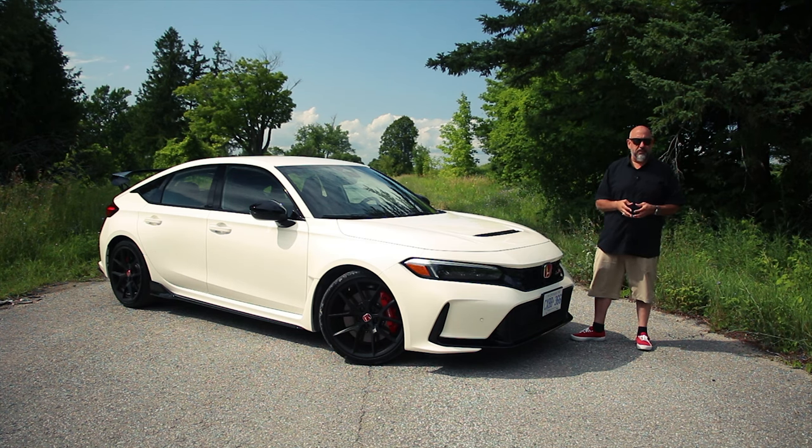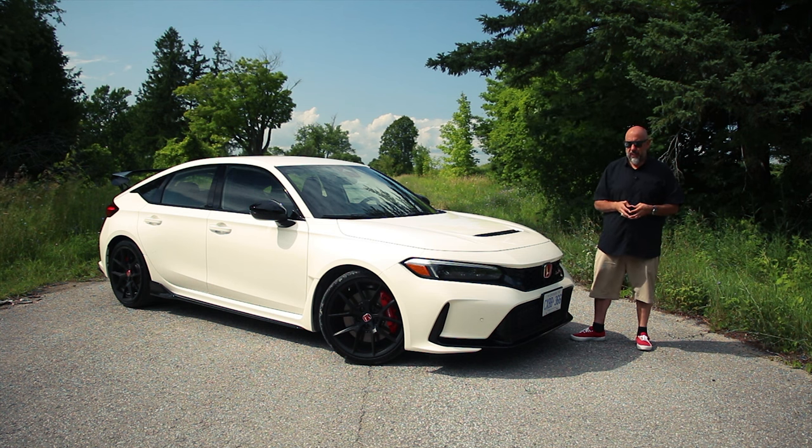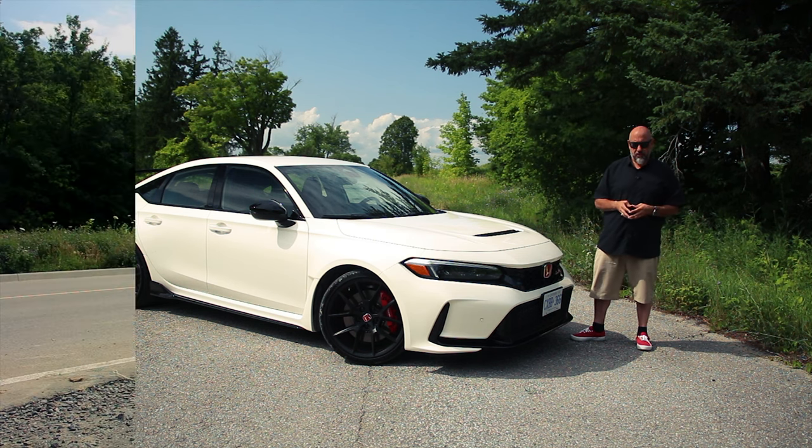I know what you're thinking. 315 horsepower is too much for a front-wheel drive car, but we should find out. Buckle up and let's go for a drive.